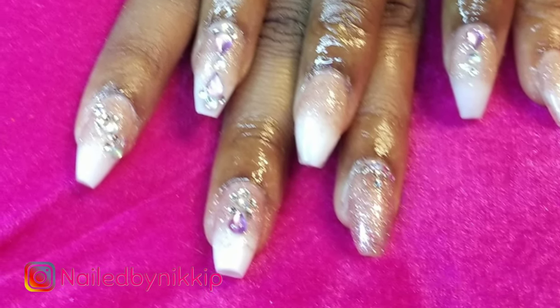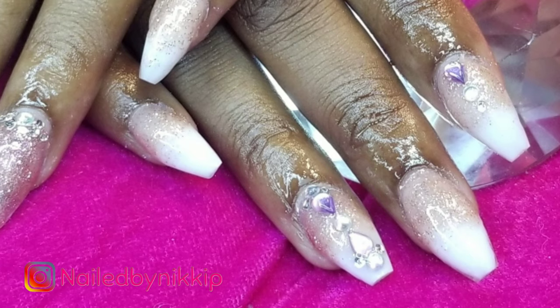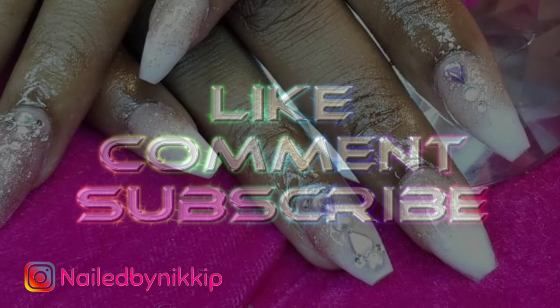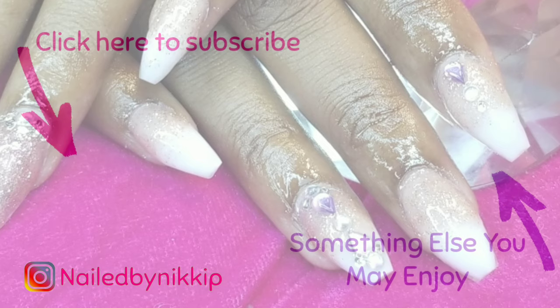Had I known they were going to turn out so adorable I would have just recorded the whole thing - but oh well. I hope you guys enjoyed this video and learned something. Don't forget to check out my first drill bit video, and if you have any more questions about drill bits or e-files let me know. I'll try to answer them, and if I need to make another video I absolutely will. This video was so serious and to the point - I didn't even get to sing you guys a song!